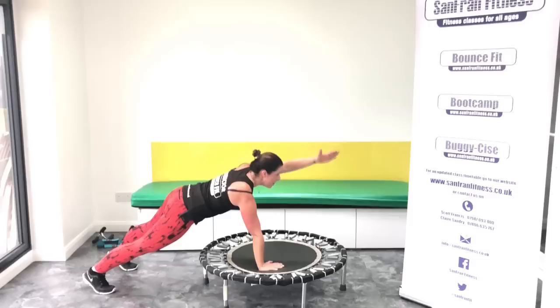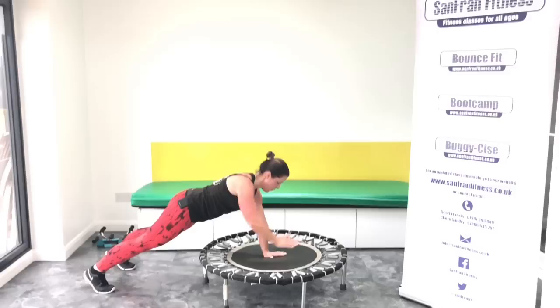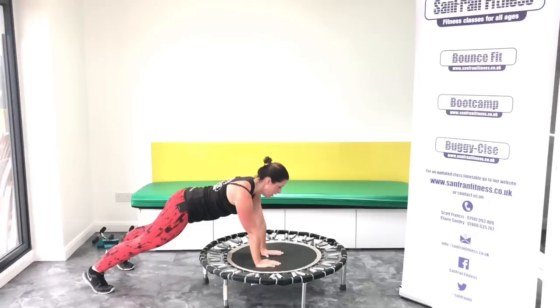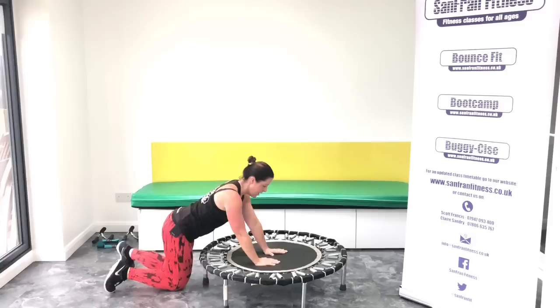Are you ready? Reach in front. Lift. Two. Let's try and get a nice straight line. Four, five, six, seven. Final eight, guys. Come on, this is so good. If you're still with me, hats off to you. If you've had to have a few breathers, don't worry — it's only going to get better the more you practice.